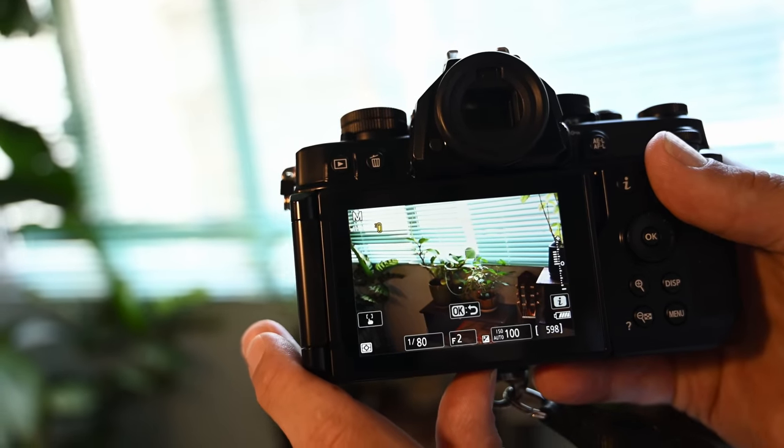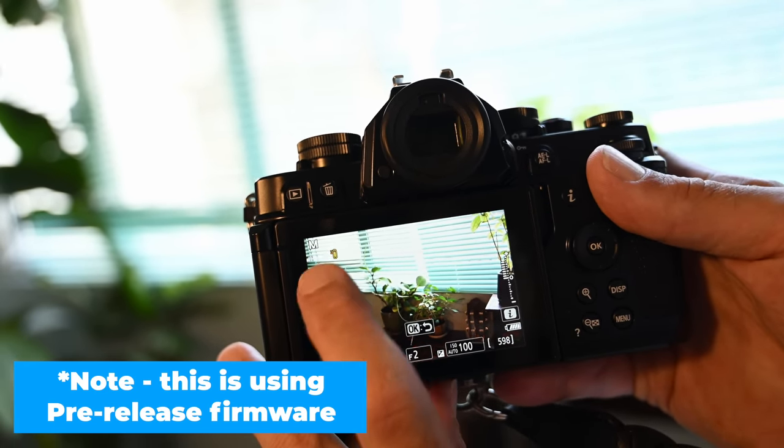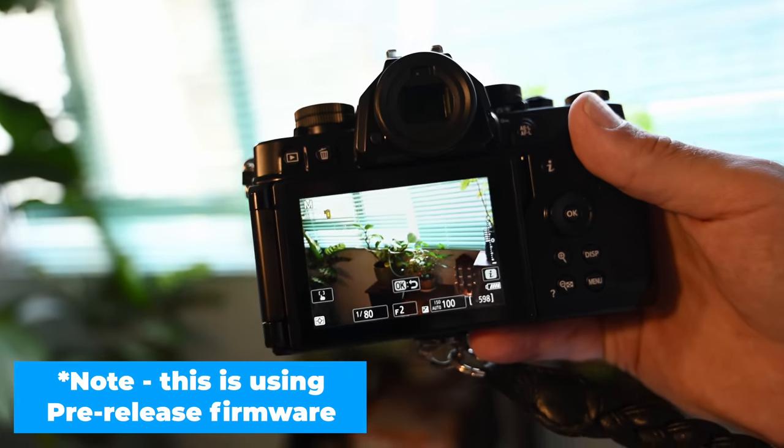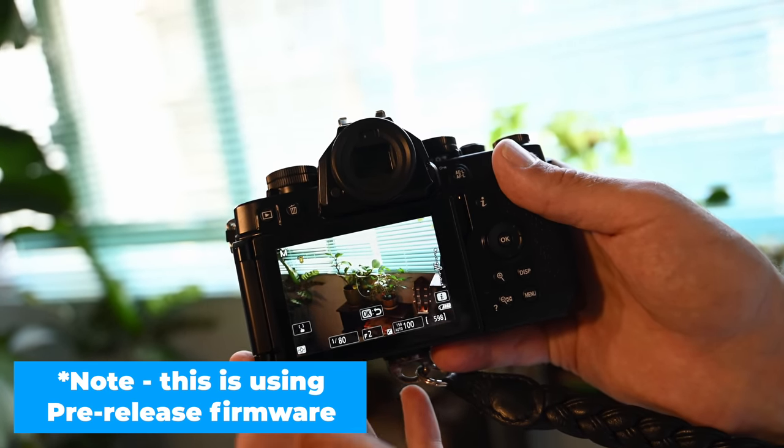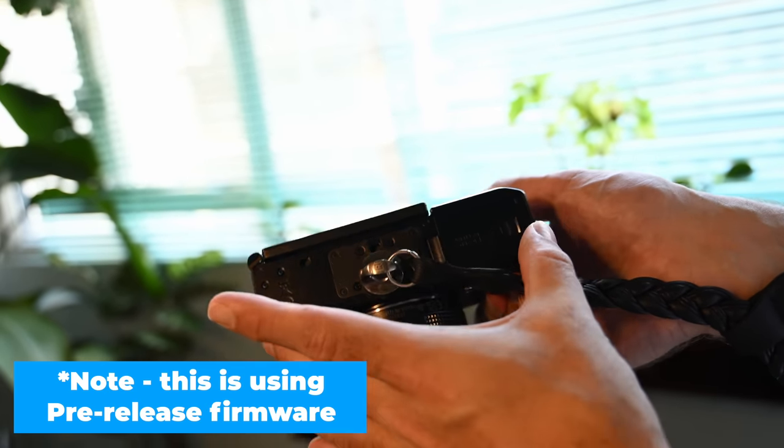This is a little surprise — we've only been shooting stills and it is warm in here, but we've gotten the yellow temperature warning. It then goes to red before it shuts down. Only shooting stills — I guess that's what happens when you have so much packed into a compact body.